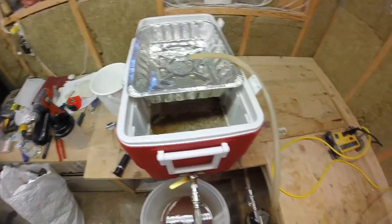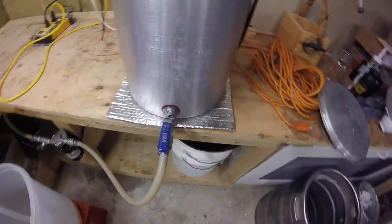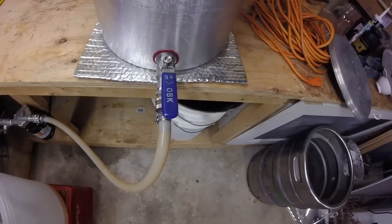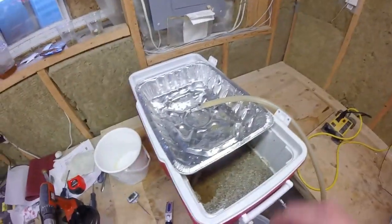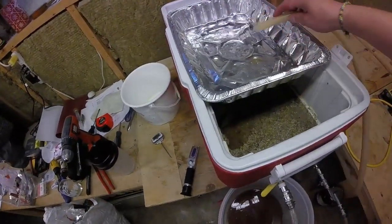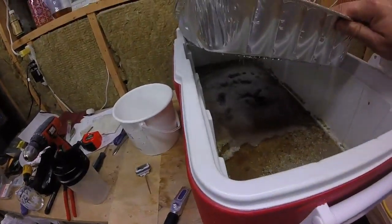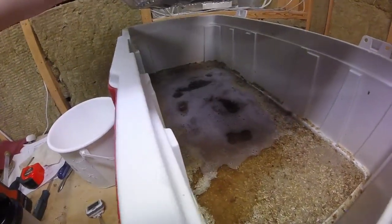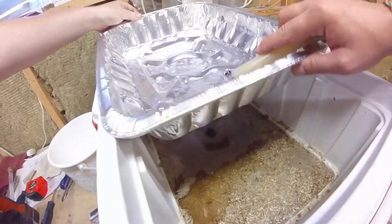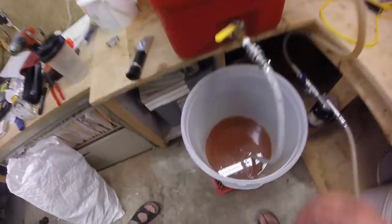I decided to record it because when I did it and did a brew day afterwards I didn't record it, and you guys were asking how it looks — well, this is how she's looking. We got the water sitting at strike temperature, pulling off the bottom of the HLT which will then be turned into the boil kettle, into the pump, outflow out of the pump into the top of the turkey roaster of doom, and it's actually working pretty darn good.